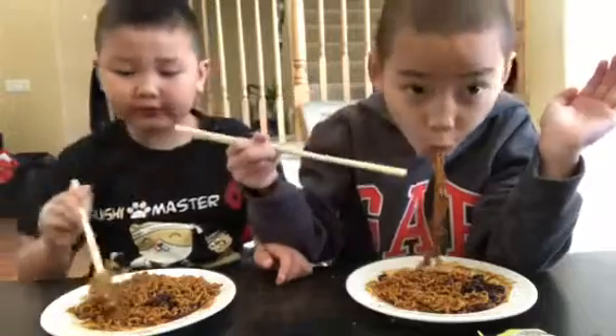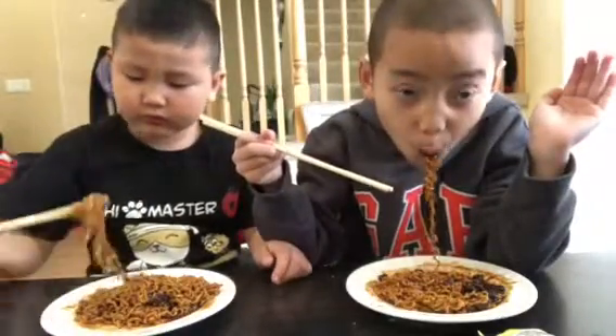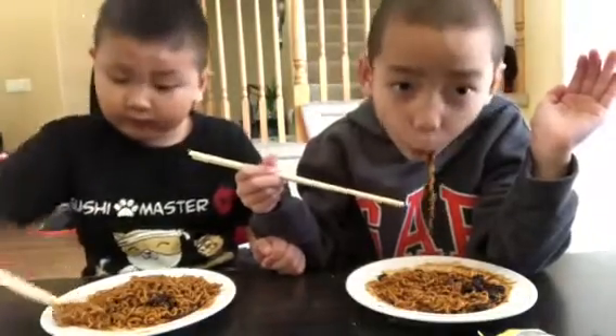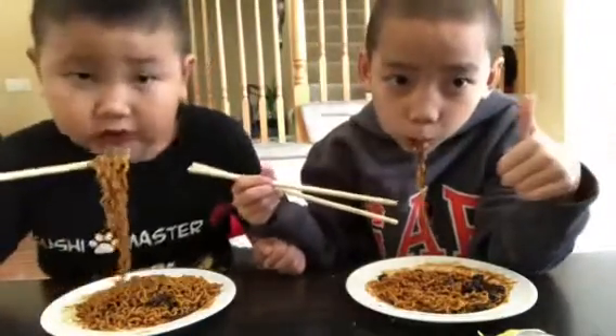It is really good. Do you want to show them where to buy it? This is really good.